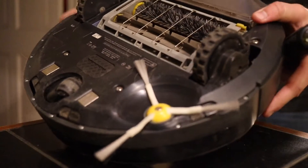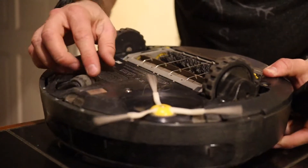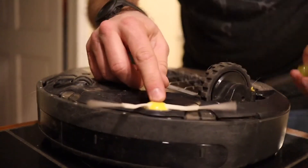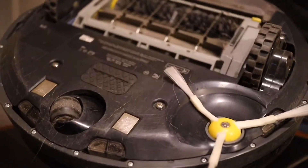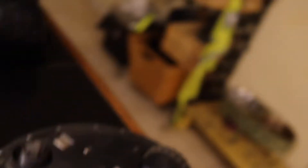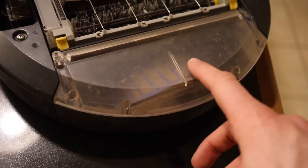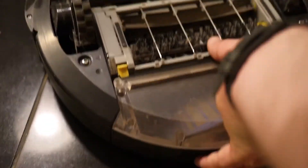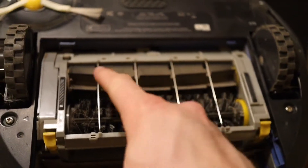So now what do you do? First, take off the little side brush — all you need is a flathead screwdriver. Take out the center screw on that and pop it off. Next, pull off the cleaning basket — or the little vacuum receptacle — and remove that so you have some room to work, because you're trying to get the cleaning head piece out.